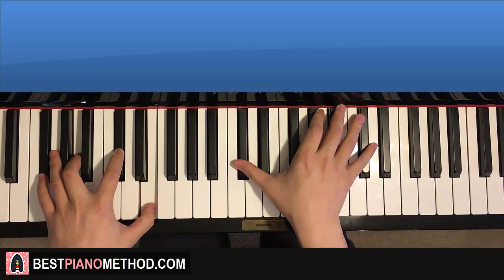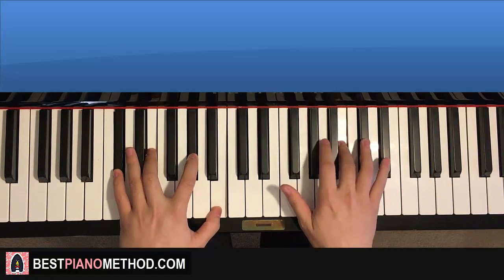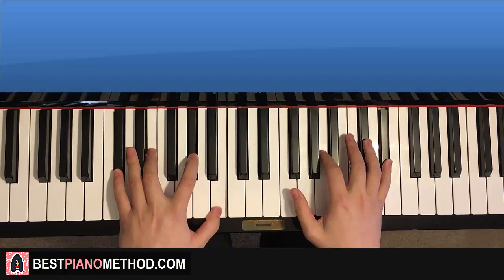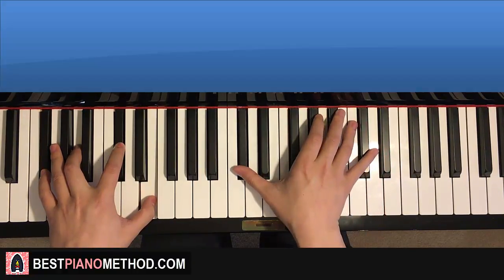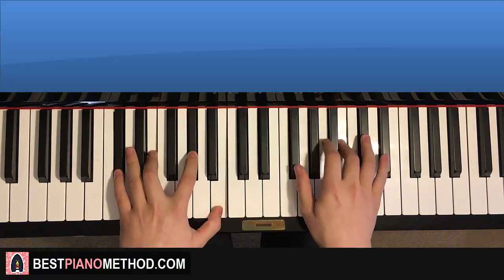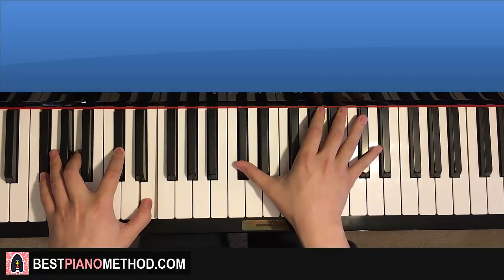The two hands together go like this. So here's the beat: one, two, three, four — like that. One, two, three, four — just like that.